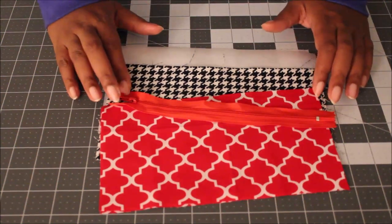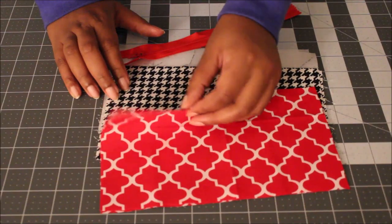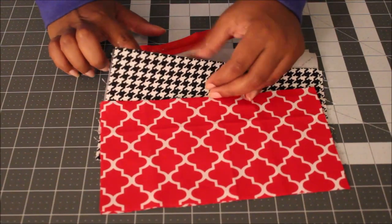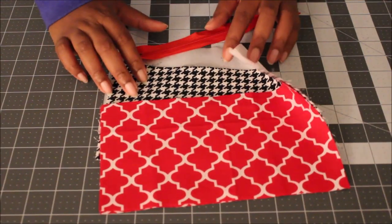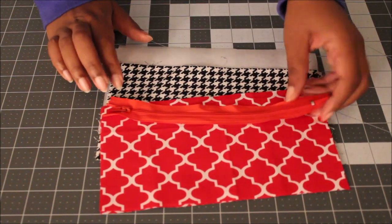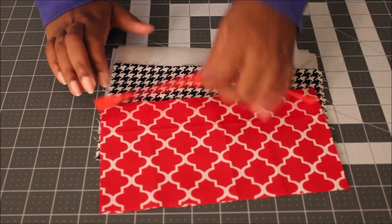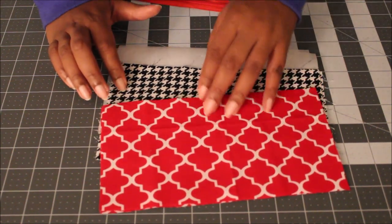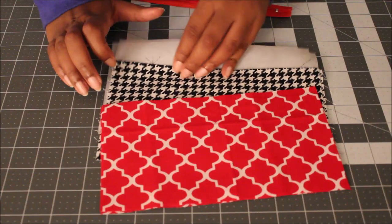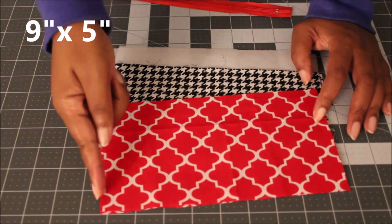For this pencil case, you're going to need two pieces for your main fabric, two pieces for your lining fabric, and two pieces of woven interfacing. You're also going to need an eight-inch zipper. Your lining, your main fabric, and your interfacing should be cut nine inches by five inches.